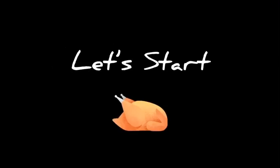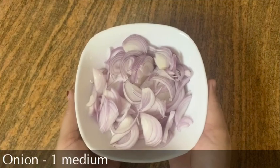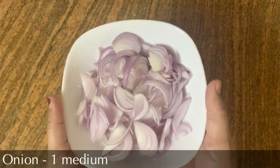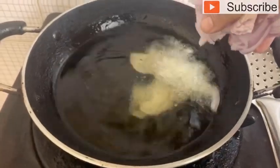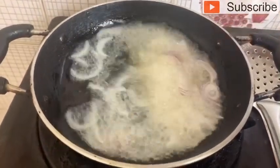We are going to make a medium-sized dish. We are going to use the frying pan.